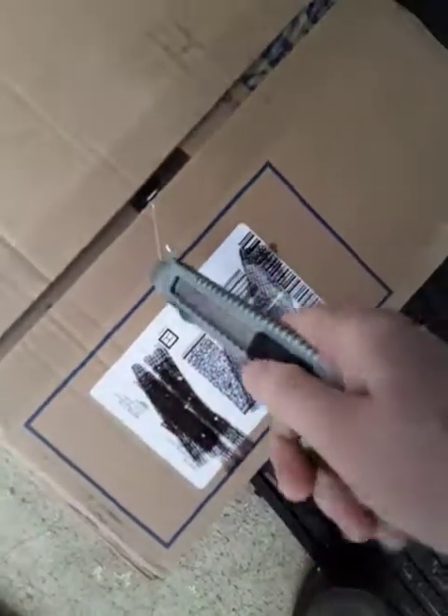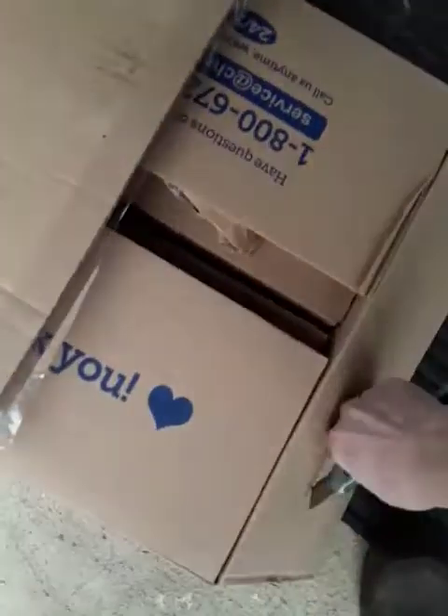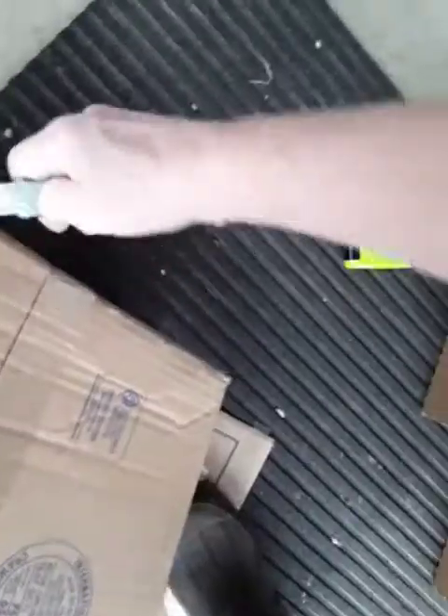Now cut your box open. This happens to be some kitty food. So now this is ready to go to the recycle bin. We're going to break it down. Break this down. There we go. Now that is ready to go into the recycle bin.